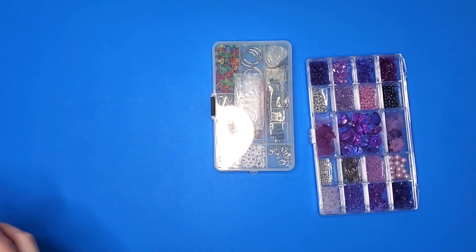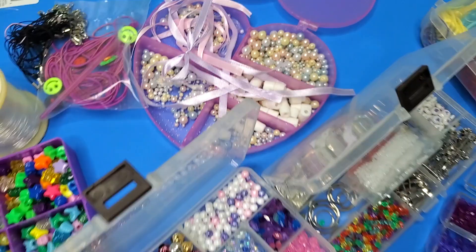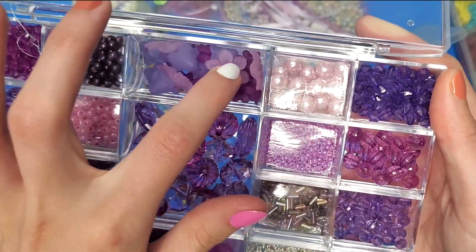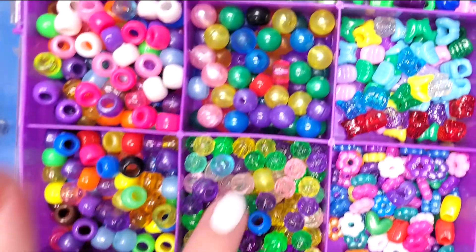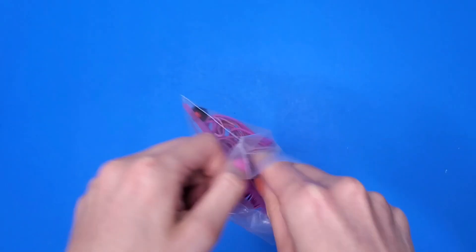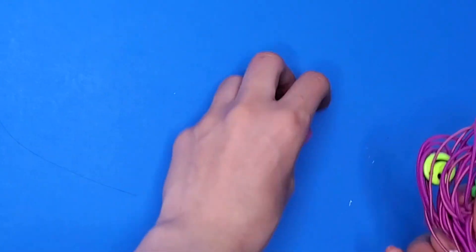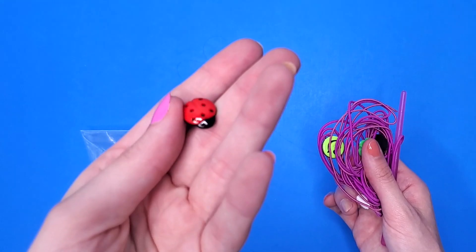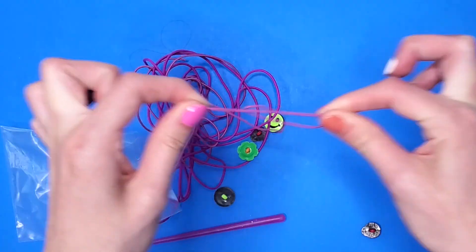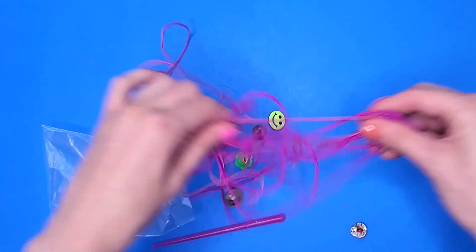Did you really think I could start making phone charms without showing you my bead collection first? This is just a small amount of beads that I have — I love beads, I think these are so pretty, and I love the sound they make. This is a separate pack of string and I also had some loose runaway beads. I thought these ones looked cool. This string in particular is cool because it's very stretchy — it's like a rubber band basically.